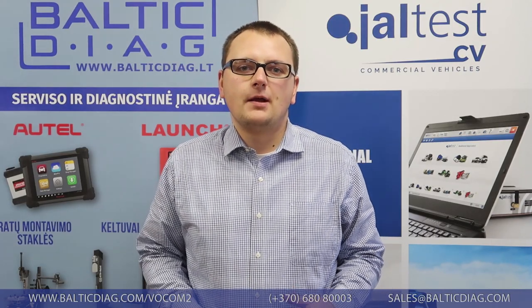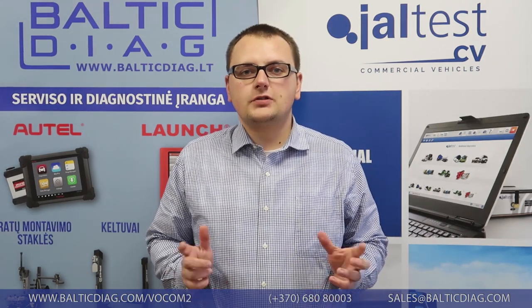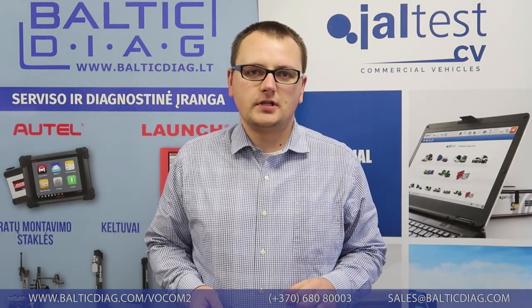Hi, thanks for tuning in. My name is Dovidas, I'm sales manager at BalticDX.com. Today we're gonna show you a video of unboxing of our VACOM 2 unit, so stay tuned and see how it goes.